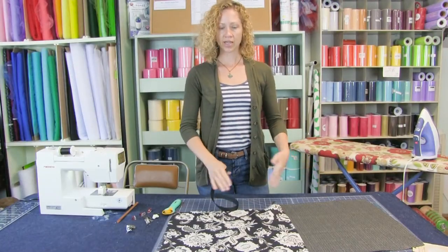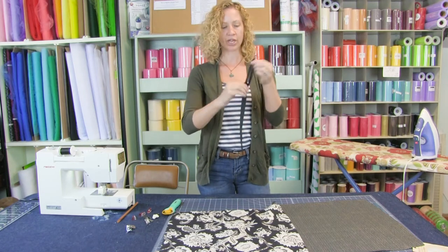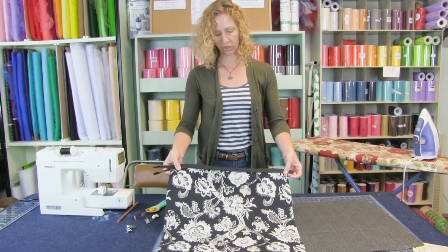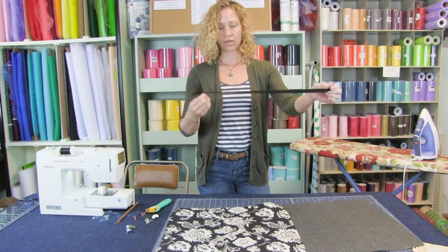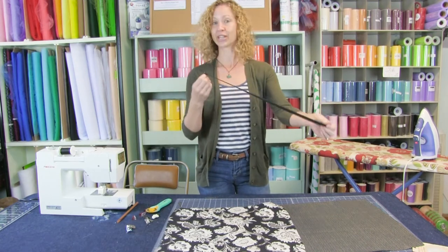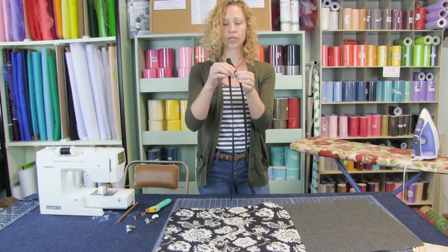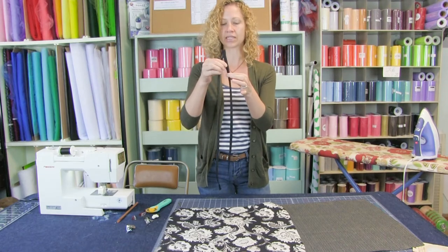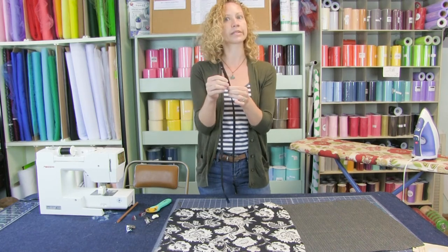We have our two pieces cut, the corners tapered, and the zipper edge zigzagged. Now let's go to our zipper. We've picked a zipper that is bigger than our actual edge — I prefer longer zippers because it's easier and we don't have to get so close to the pull. Make sure your zipper works before you go through the trouble of putting it in. The first thing we're going to do is press this zipper open. With an invisible zipper, the teeth kind of roll over — we're going to open up those teeth and press the tape flat.